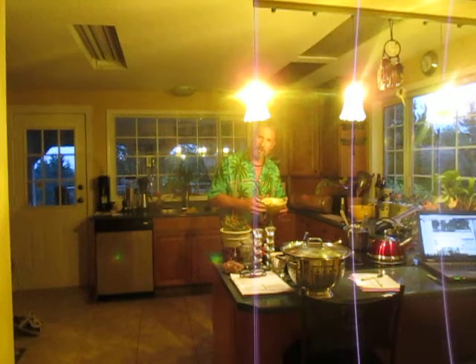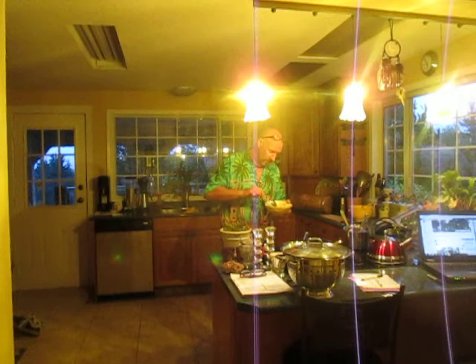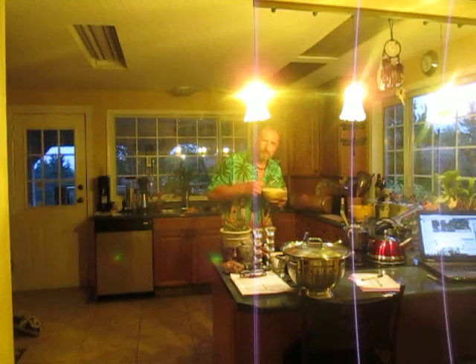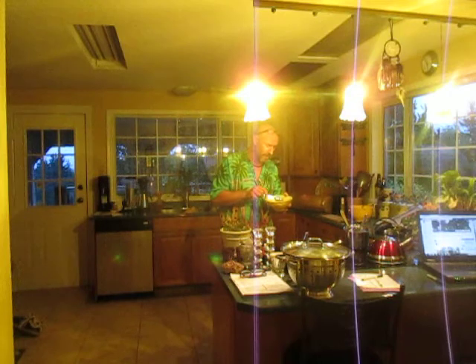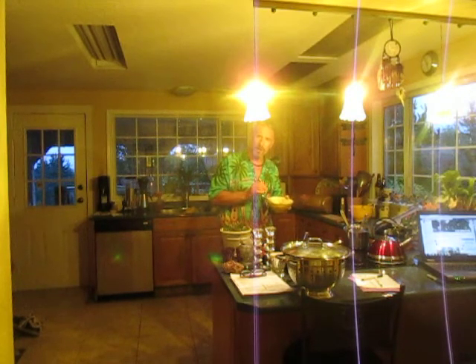You just watched me make my loco moco, and now I'm gonna try it — this Hawaiian dish. Oh, that is so good, and probably the easiest thing you can make. Remember: rice, hamburger patty, easy-over egg on top.